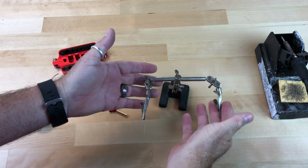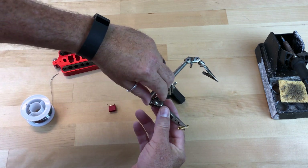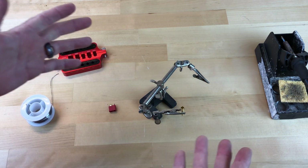So when I solder, I typically like to use one of these here. You have to constantly be adjusting it to get it the way you need it. It's not really too much of a hassle, but it's not always convenient.